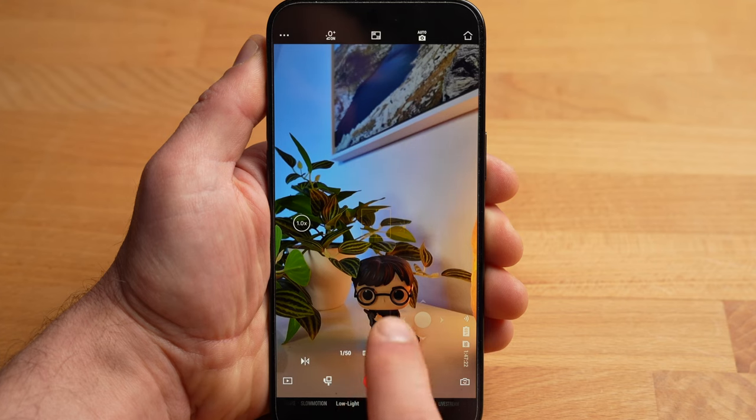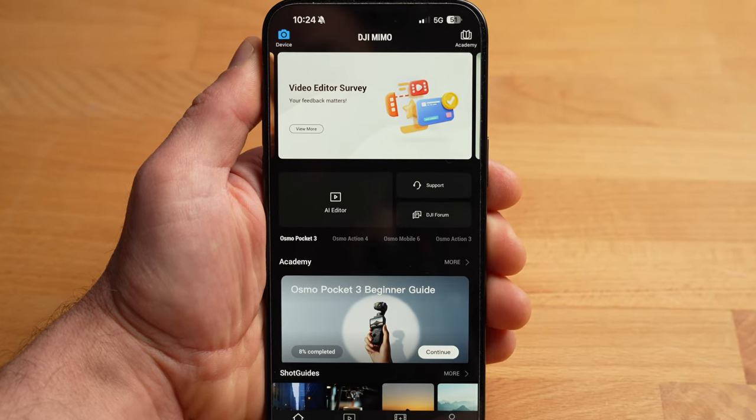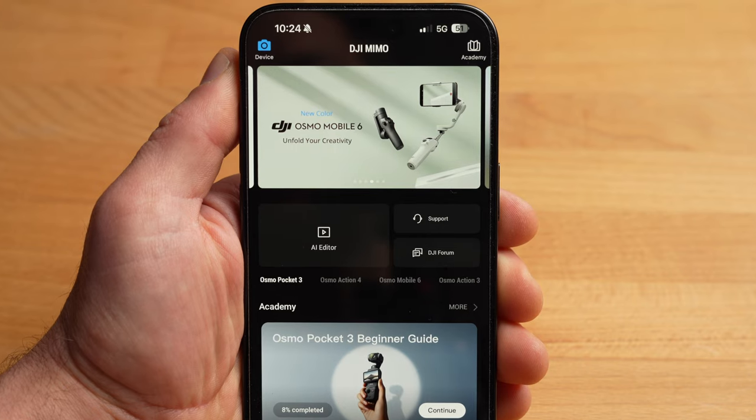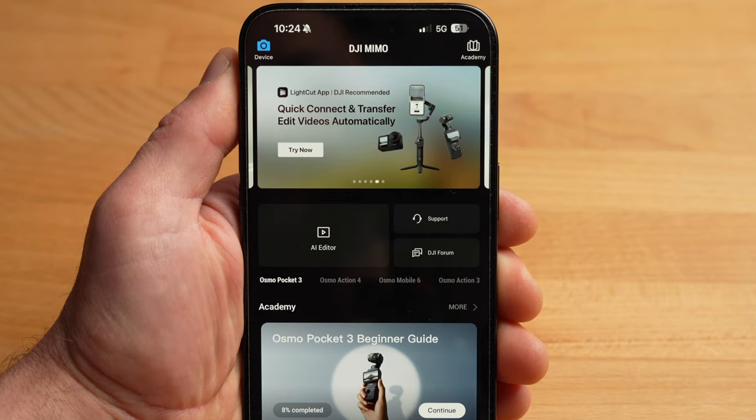Also very important: you can use the app to install the latest firmware update. You should do this as new features are constantly being added via updates. If a new firmware is available, you will be notified and you can simply and easily perform an update.